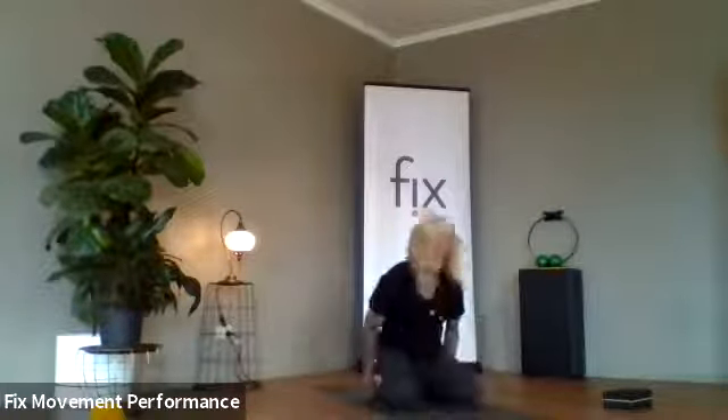Then take an inhale breath and come on up. As you exhale, come down to heart centre. Thank you very much for joining me in this beautiful sequence — we'll have more for you real soon. Namaste.